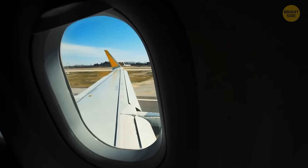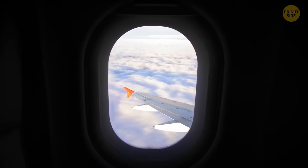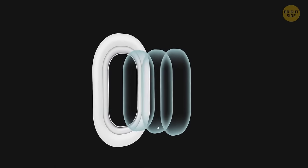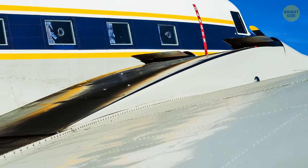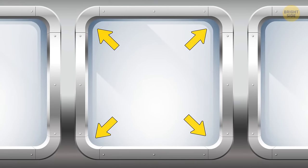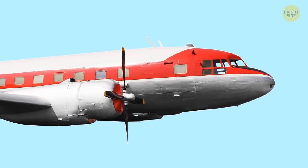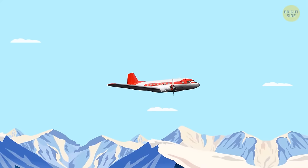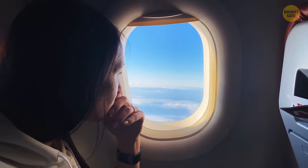Plane windows are made of super strong plexiglass and shaped so that high pressure inside the cabin pushes them against the aircraft body, making them very unlikely to break. Once upon a time, plane windows were square, but pressure built up in the corners — four weak spots each — making them likely to crack under the enormous stress of high altitudes. Making airplane windows curved solved this problem, as this shape distributes the pressure and reduces the likelihood of cracks.